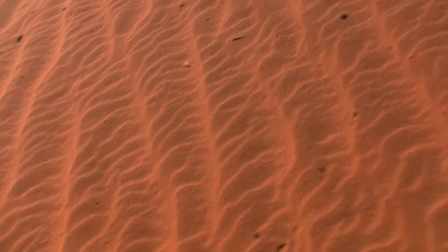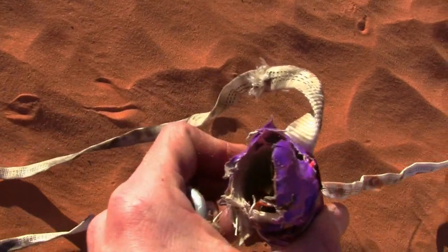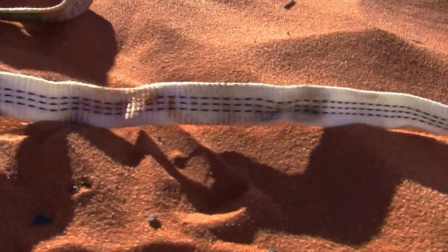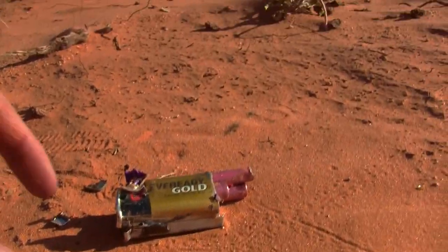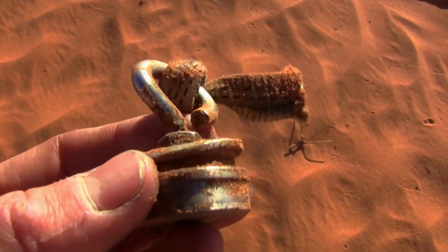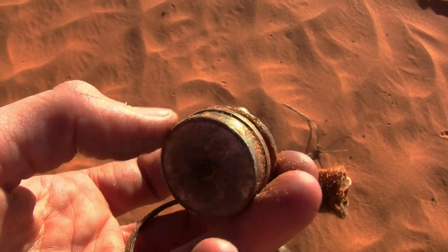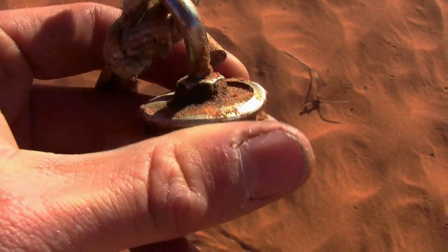Oh yeah, there's the ejection charge. I bet it destroyed my electronics too. Oh hey, I think my electronics might be okay — oh wait, nope. I don't think my electronics are good anymore, the capacitor just fell out. The battery's completely gone. Well, I found the battery. Okay, this is so cool — this was the forward end of the motor, the o-ring seated in that groove there. That's like an eighth-inch of aluminum and the pressure just sheared the o-ring groove.